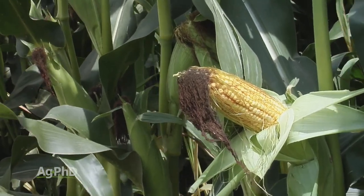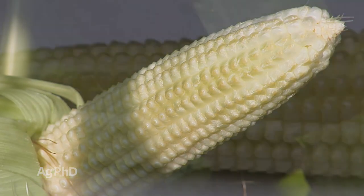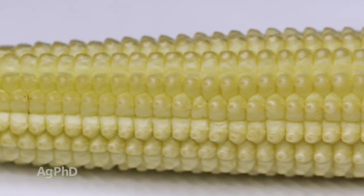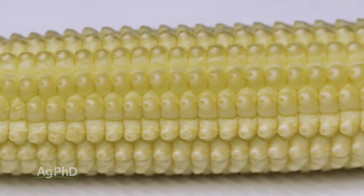Once we've got that process completed, we've got blisters — those little kernels will just start to bubble up a little bit and start to fill up with moisture and with nutrients. That's going to be the first stage that we'll see happen after the brown silk.